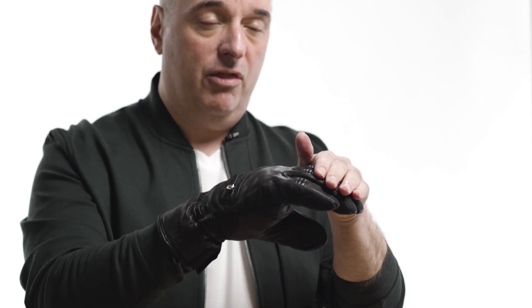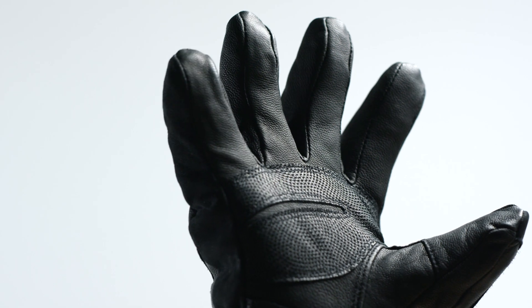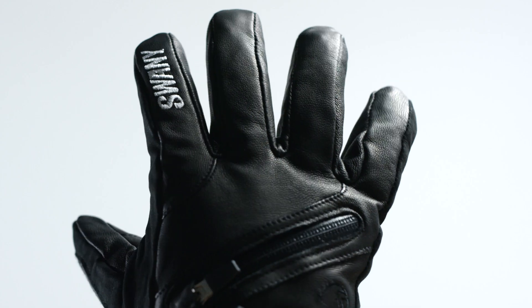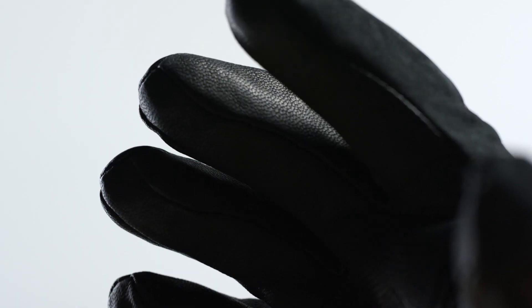TriPlex insulation systems are an exclusive technology available only through Swanee. It's a system where it adds thicker insulation on the back of the hand for extra warmth, thinner insulation on the palm so that you don't overheat as much, and flexible insulation on the forehand so you have greater dexterity.